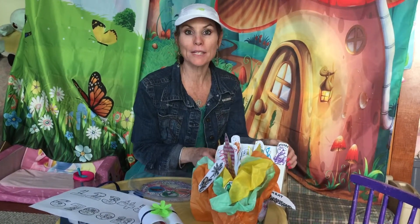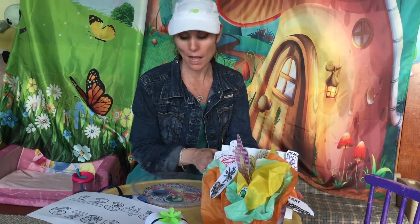Here are the great projects that we did for Shavuos. Doing projects is a great way to learn about the Chag.